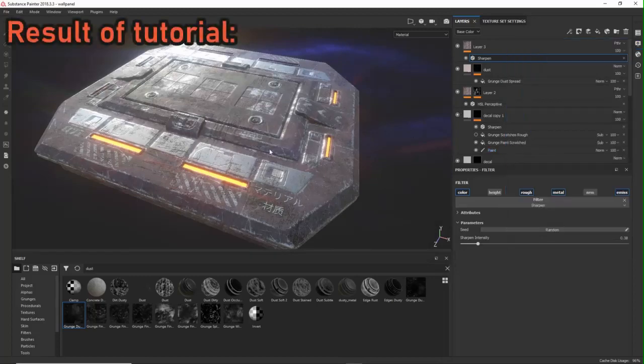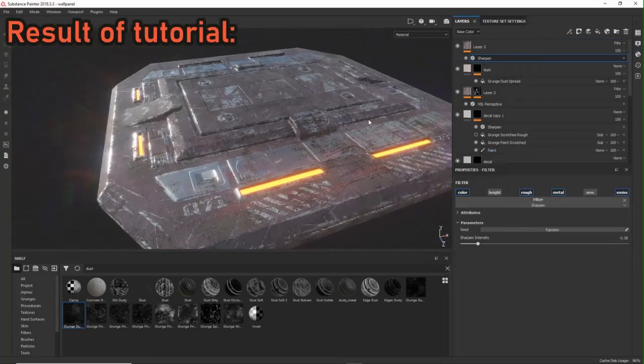Hi there. So in this tutorial I want to show you how you can get sci-fi panels like these with just eight pretty straightforward quick steps.